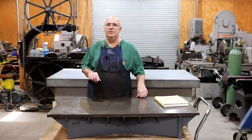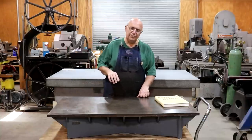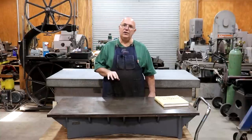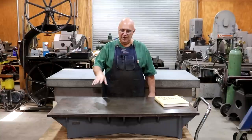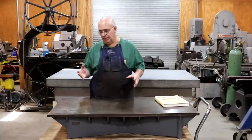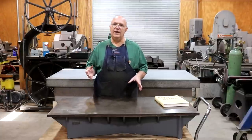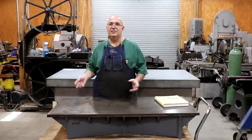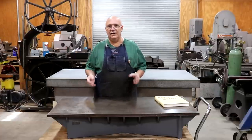I posted some pictures over on Facebook and Instagram, and there were quite a few interesting questions that came up about these cast iron surface plates. I thought it'd be interesting to talk about them, because I think there are a lot of misconceptions and questions — granite versus cast iron, where and when would you want to use each one.